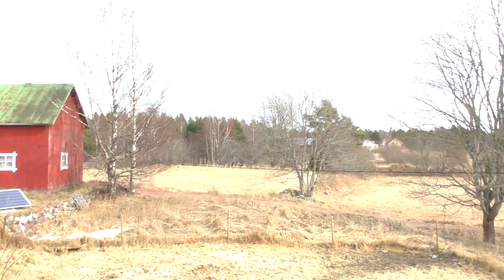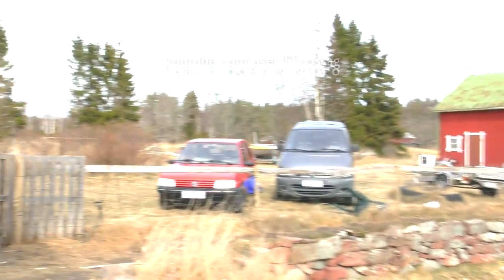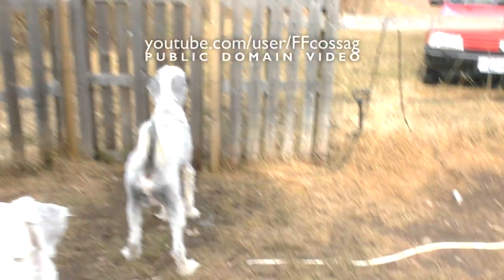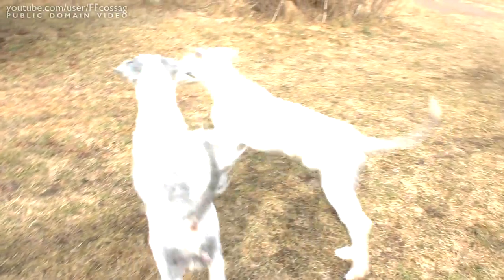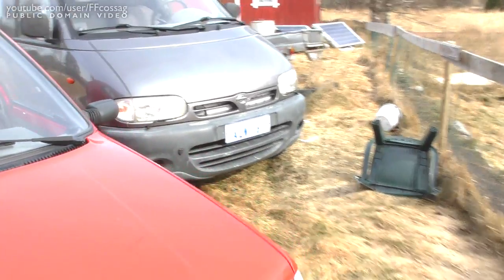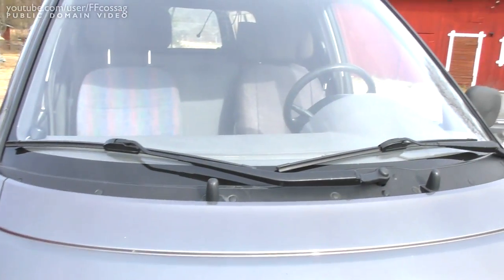It's a lovely 10 degrees Celsius outside. Absolutely lovely weather. Perfect conditions for lying around on the ground, crawling underneath the car. Because I figured we'd replace the speedometer cable in this thing.